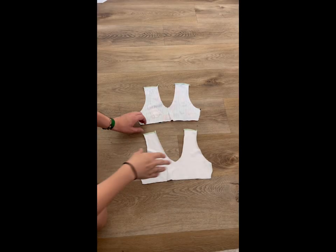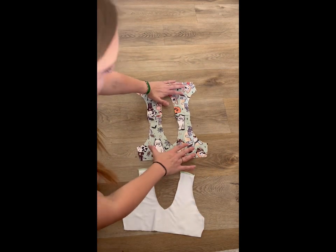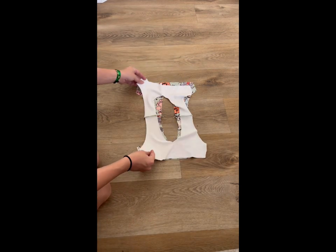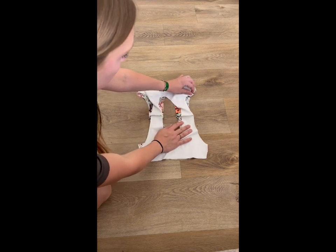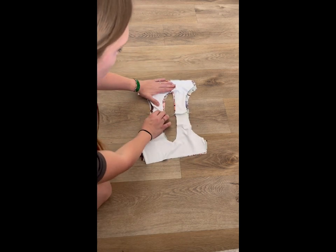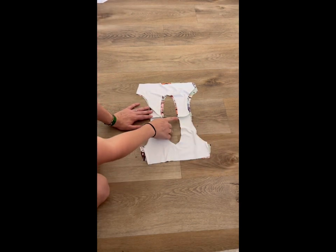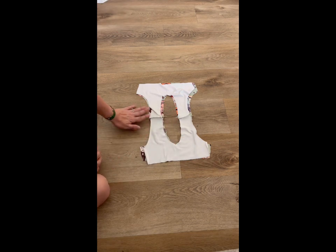Now we are going to take our main and open it up, lay it flat. These are going to go right sides together, so we'll open up our lining, lining it up at the shoulder seams and then lay it out flat the rest of the way around. Then we are going to sew all around this neckline and then come back again.